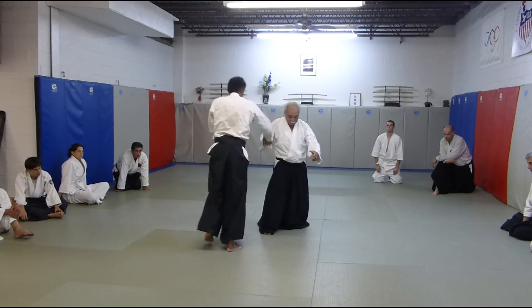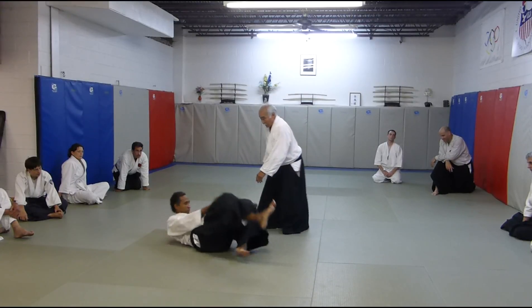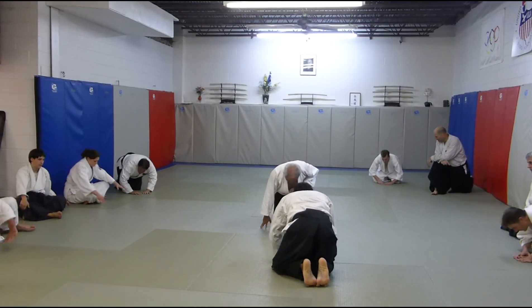Down, up, down, up, down, up. Can you try that? Very simple.